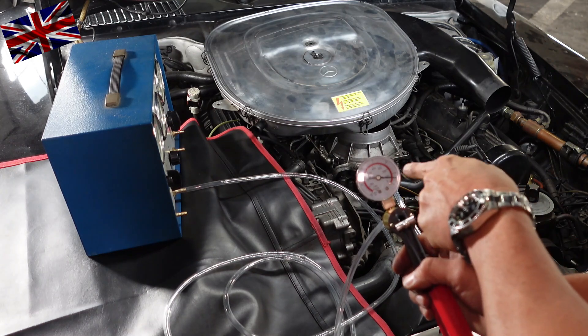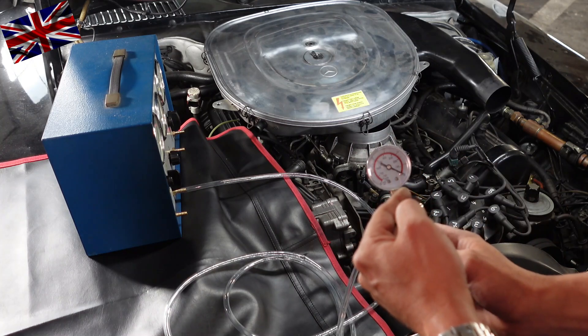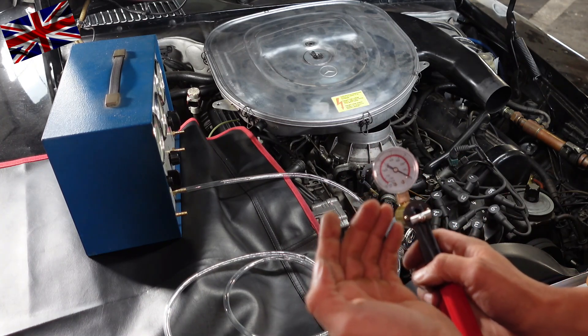See what I mean — valve is opening, vacuum is gone, coolant has reached some 50 degrees Celsius. Component working nicely.